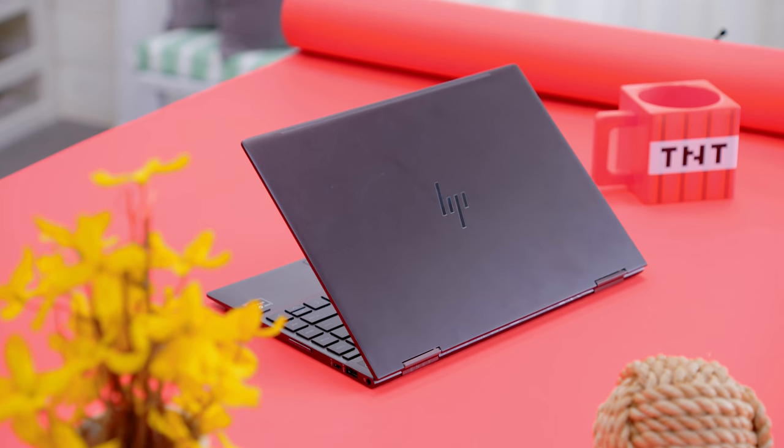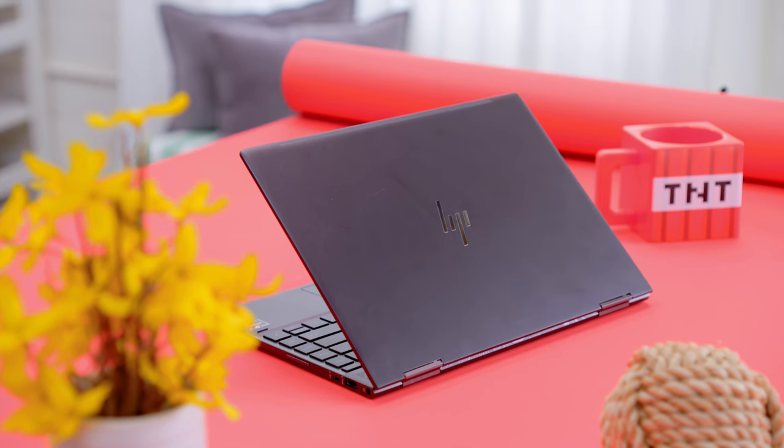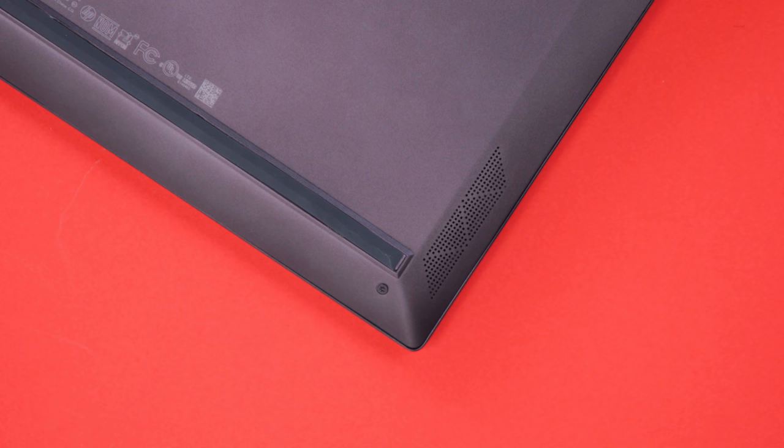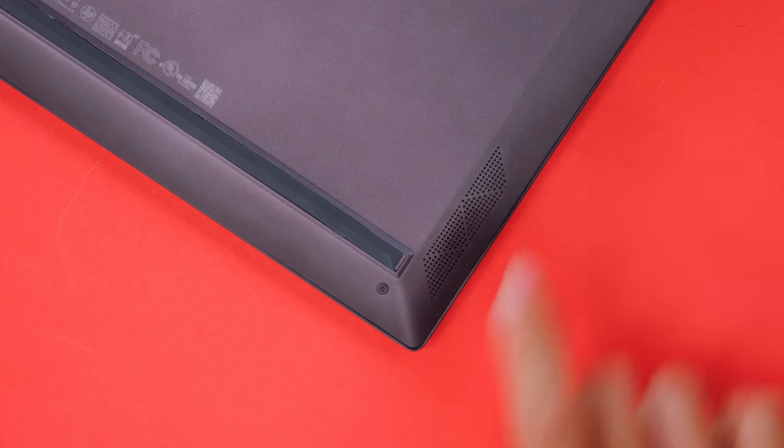I've been using the Envy X360 for a few weeks now, and I've got to say, I absolutely love this hardware. Nothing against the 15-inch version, but when you shrink it down to a 13-inch laptop, this really does feel like the sweet spot of the Ultrabook market. The chassis is entirely made out of aluminum, and it is seriously thin — at 15 millimeters and less than three pounds, the Envy really stands out as some of the nicest laptop hardware that you can buy.